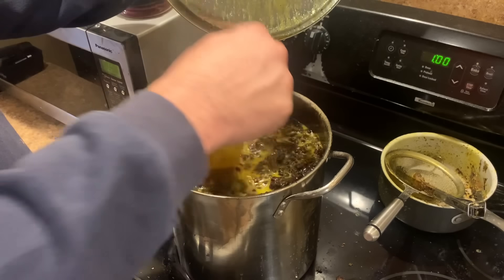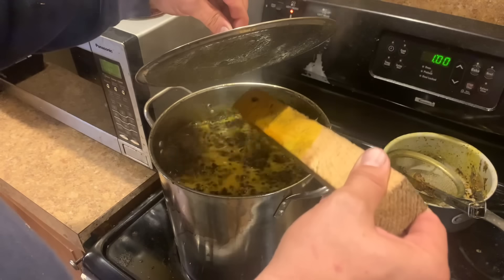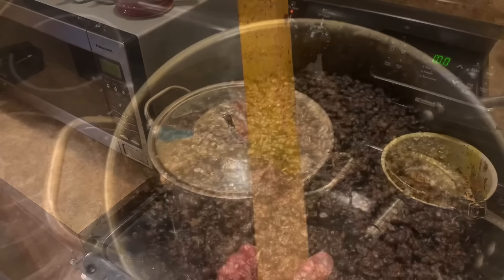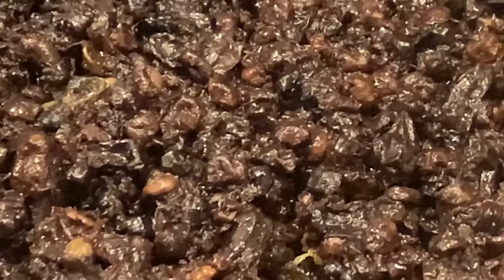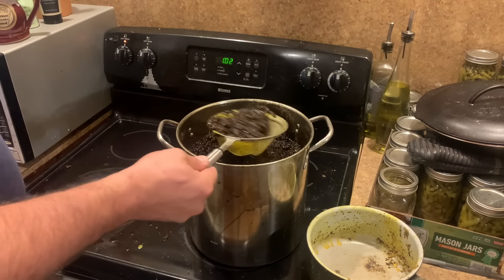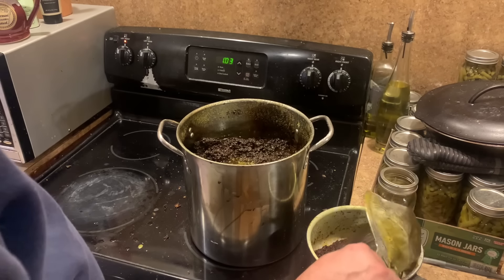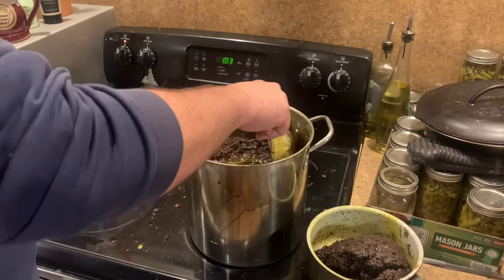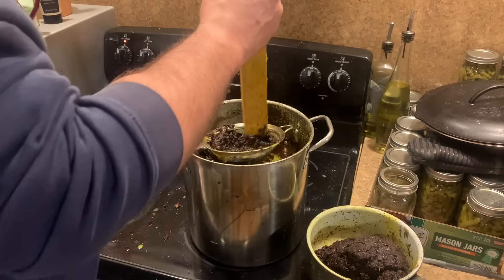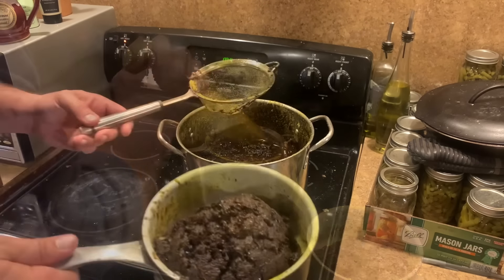Once it's been boiled real good, it's time to start separating the junk from the wax. You can see the yellow wax floating on the surface there and coating the stick. I definitely recommend a lid to keep it from splashing all over the place. I use a little strainer and just kind of shake it — I also try to press it out and get what I can out of it. You don't want to let it go to waste — there's a lot of wax retained in this material. Get all this junk out and then just toss it.